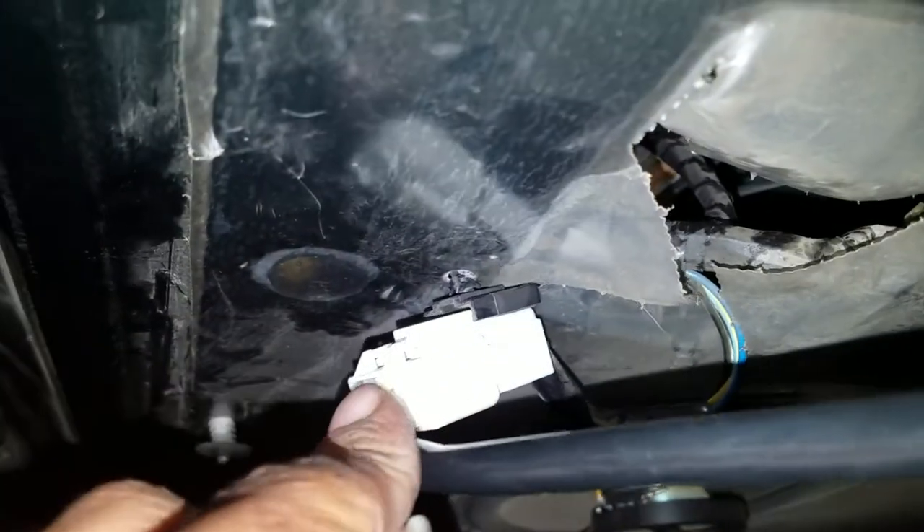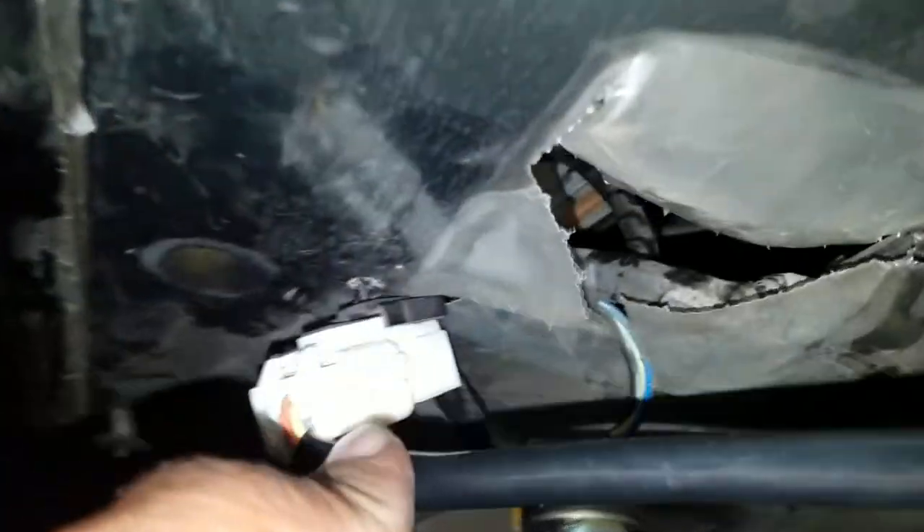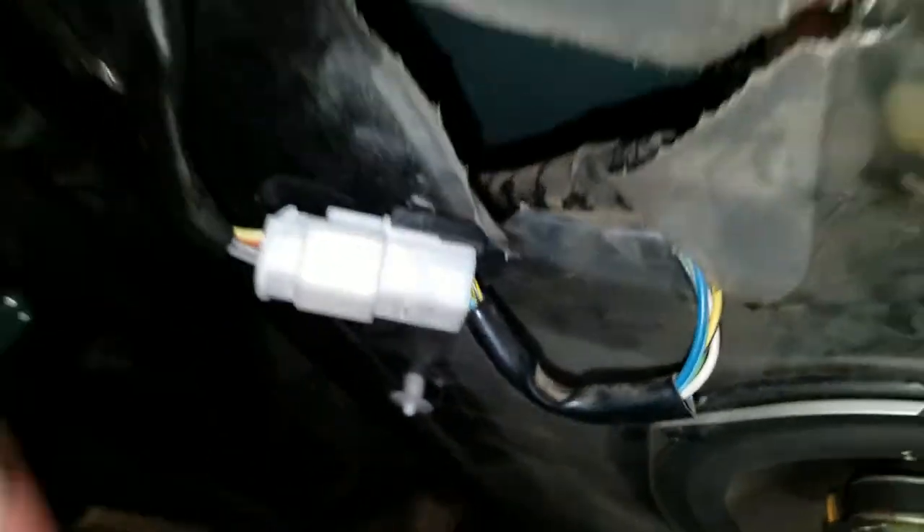You just push down on the little tab on top and pull on either side of the plug and it'll pop right out — that's how you disconnect the old mirror connector.